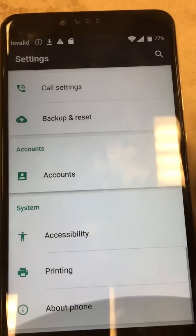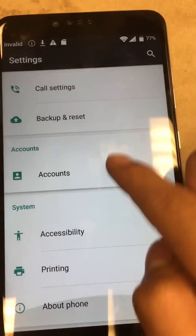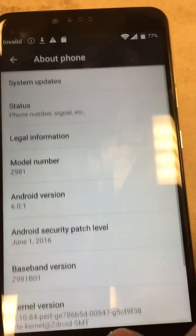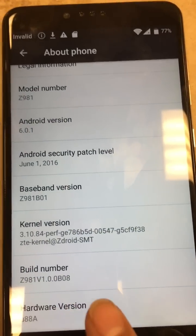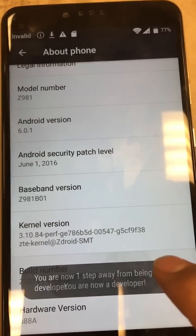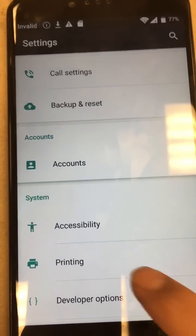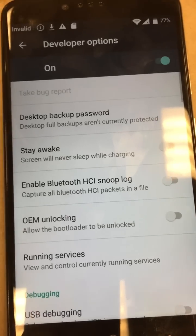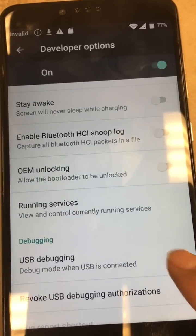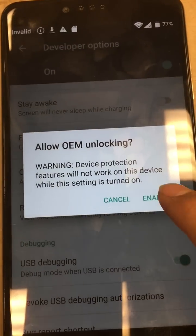Now what we're going to do is turn on developer mode. Scroll down to 'About phone,' then 'Build number' — tap it about six or seven times, pretty quickly. You'll see 'You are now a developer.' Head back. Go to 'Developer options' and turn on two things: USB debugging — OK — and OEM unlocking — enable.